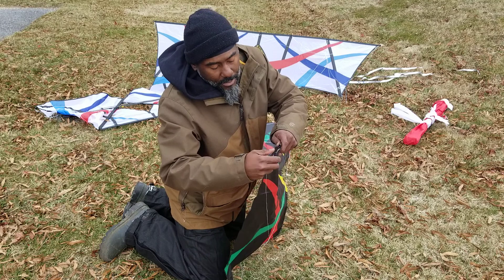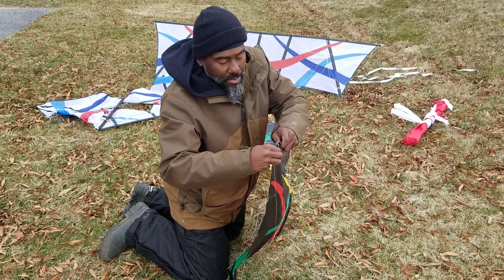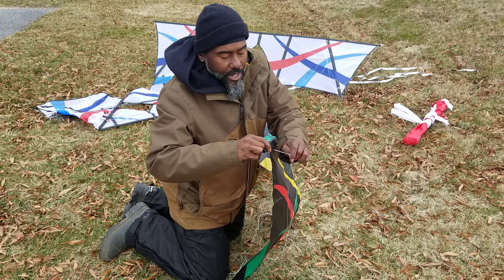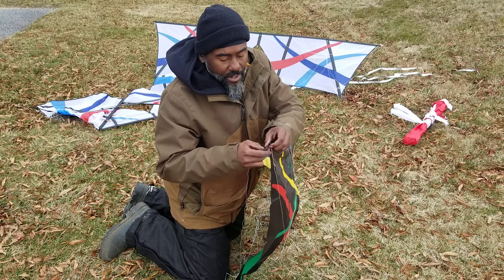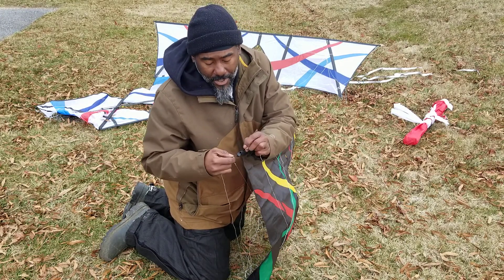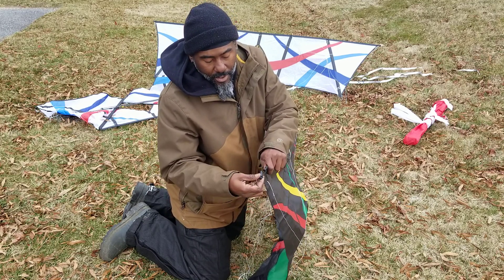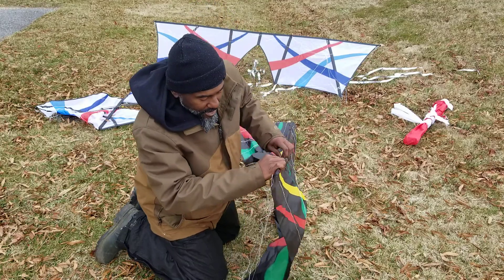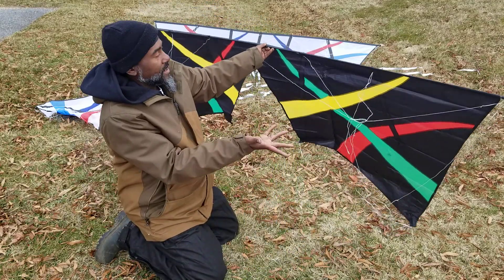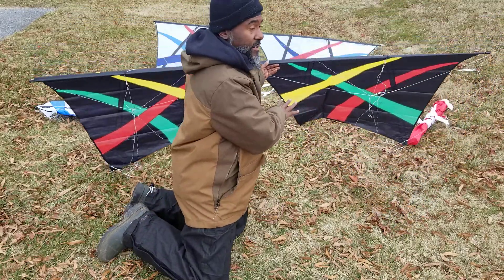First thing we do is the leading edge, because it's still just a regular kite. Roll that open. It is going to come with sticks on the back, so make sure everything is open and clean. Grab your bridle, pull them in both directions, make sure everything is clean. There's our leading edge — just like anything else. We'll get to the bridle on the front in a second.